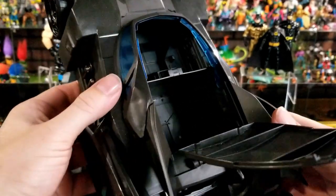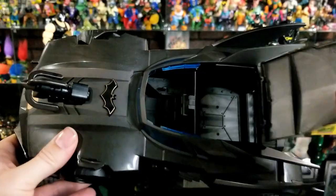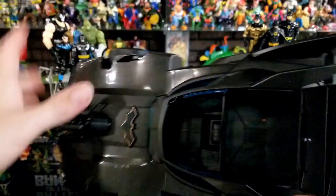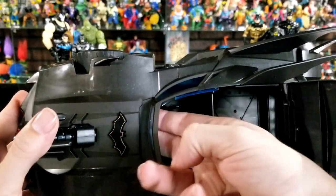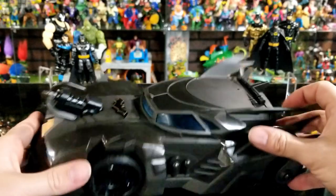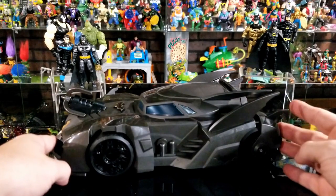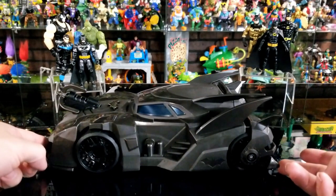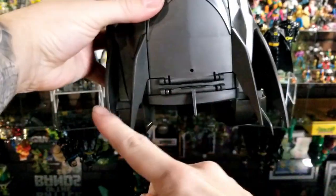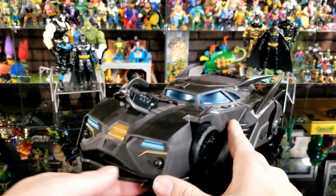When fitting other figures in the cockpit — not just Spin Master ones — there's a little stoppage at the bottom that blocks the feet if you go straight down, but if you angle the feet up just a bit they'll go all the way in. I've already measured the vehicle: it's 12.5 inches long from the back fin to the front, 6.5 inches wide at the widest fins, and 3.5 inches tall to the top fin. That's the shelf space you'll need.